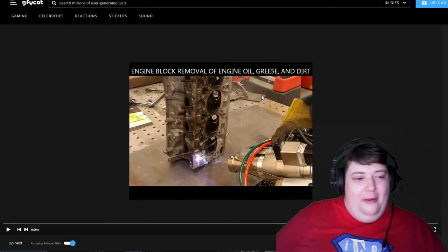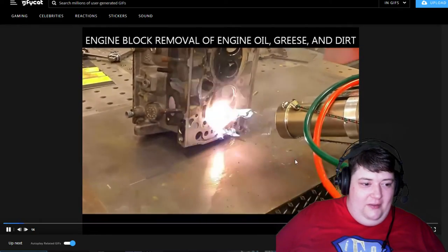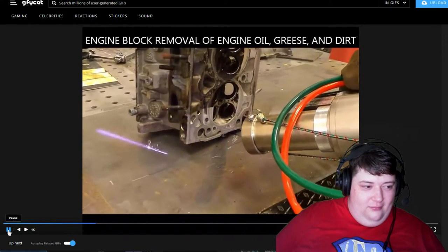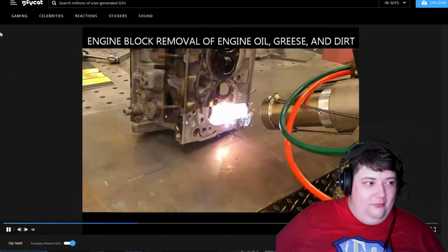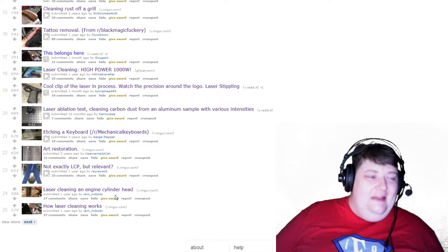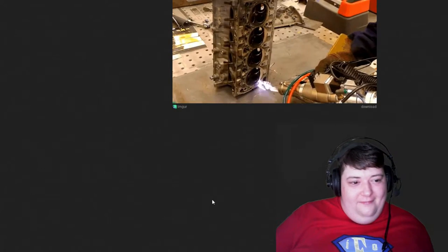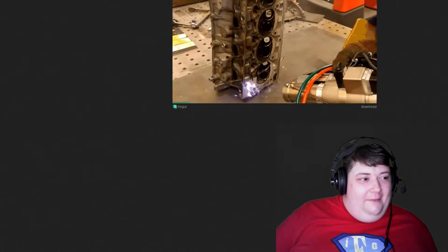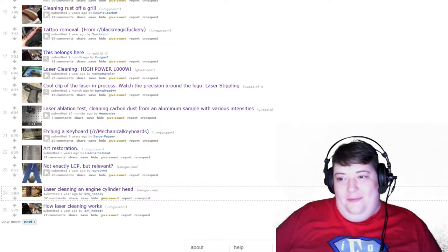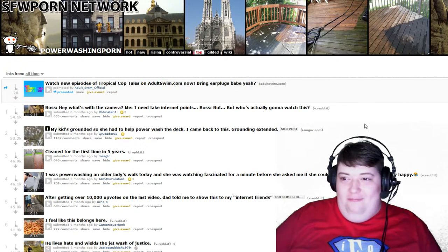We're just gonna go to the number one post of cleaning an engine. I've seen this somewhere — oh is it cool. Wait a second — yeah it's so cool. Wait a second — this was seven months ago, and this is a year ago and it's the exact same thing. It was like 'I've seen this somewhere before, where have I seen this before?' Okay, we're gonna finish this video off with something we haven't seen before.